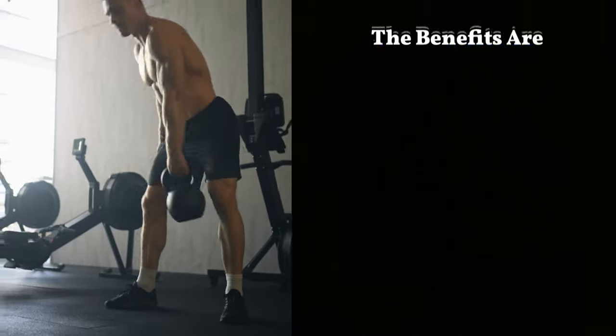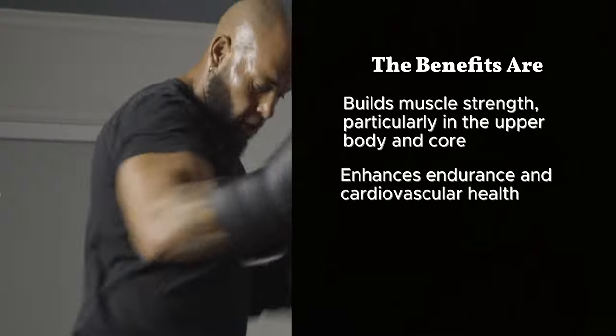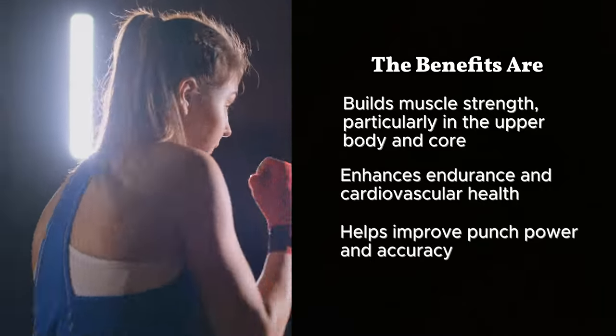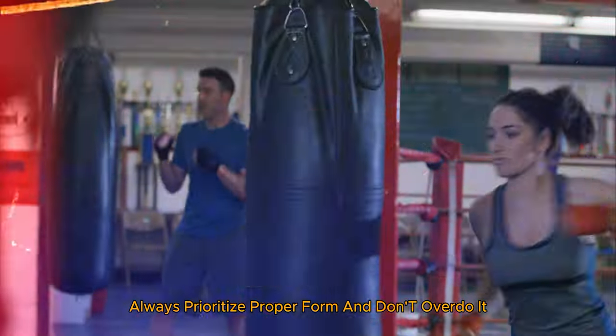The benefits: builds muscle strength, particularly in the upper body and core, enhances endurance and cardiovascular health, and helps improve punch power and accuracy. Controversial note: some experts argue that heavy bag training can lead to joint issues if done excessively or with poor technique. Always prioritize proper form and don't overdo it.